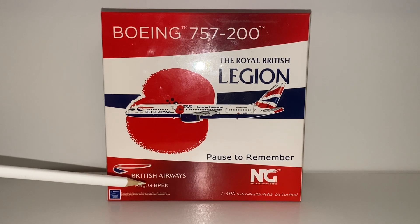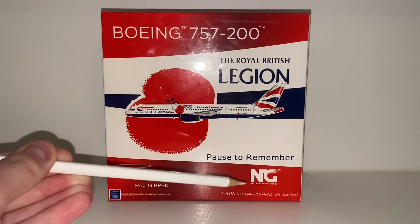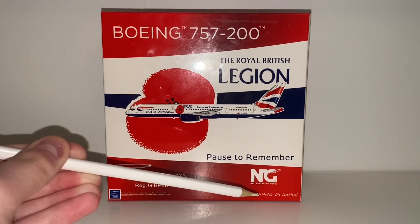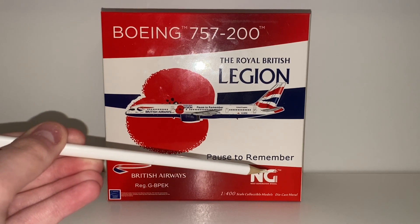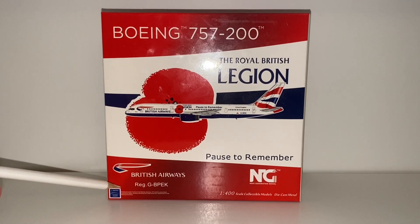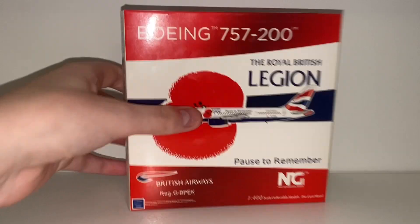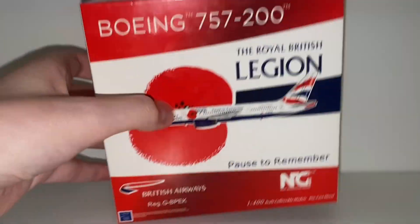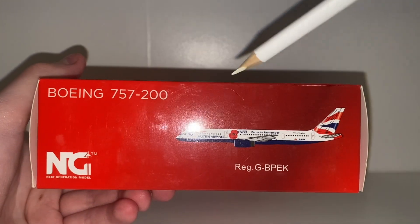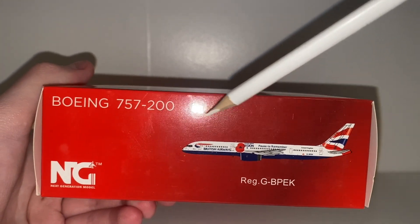Then we have the British crest — if you guys know what that's called please let me know. It says British Airways and the registration is Golf, Bravo, Papa, Echo, Kilo. We've got the NG Models logo, next generation models, wonderful 1/400 scale collectible models, die cast metal, and a little Boeing officially licensed product badge. Moving on to the side, the box has almost got like a metallic gloss finish to it which is pretty cool.